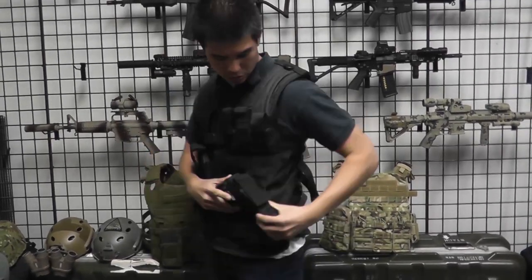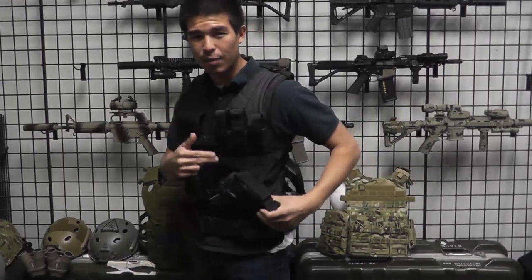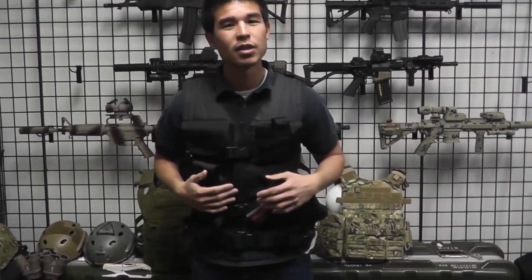Also when you get the vest, the holster doesn't come completely MOLLEd on, so make sure you guys MOLLE that all on. Check out this vest, it's great — absolutely love it.